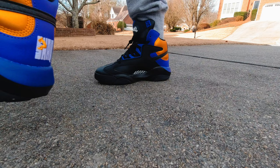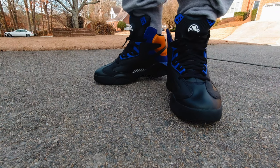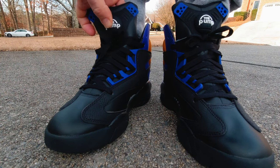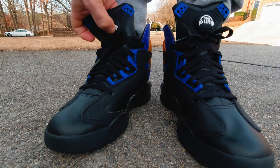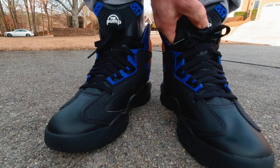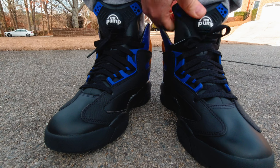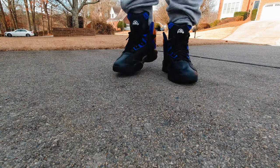I think Reebok really skimped on this project. Maybe they channeled the money towards other Shaq Attack models, but this is the flagship model. I don't consider the Question the flagship model — this is much more technologically advanced and a much better-looking shoe. For me personally, this has always been in the top five shoes of all time, and I think Reebok should have been investing more in this specific model.